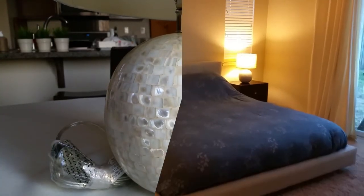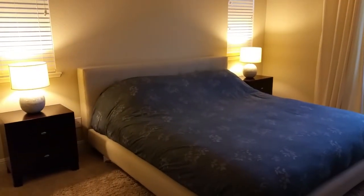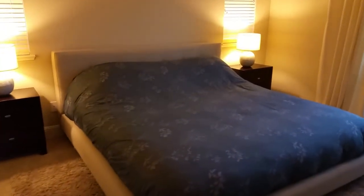Now you're looking at the Jolie mother of pearl lamps alongside our Crate and Barrel tape bed. This is king size with a Calvin Klein comforter and duvet cover.